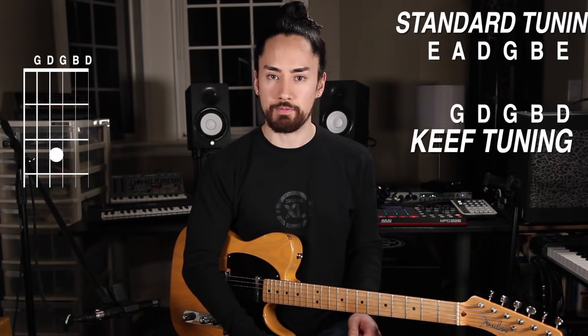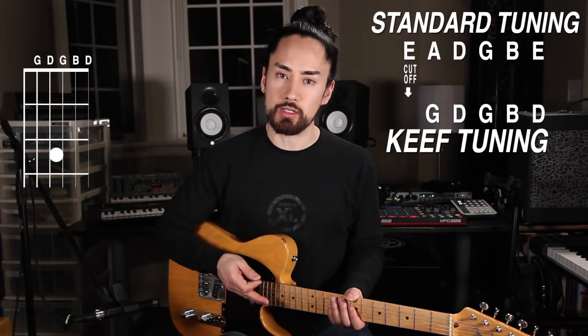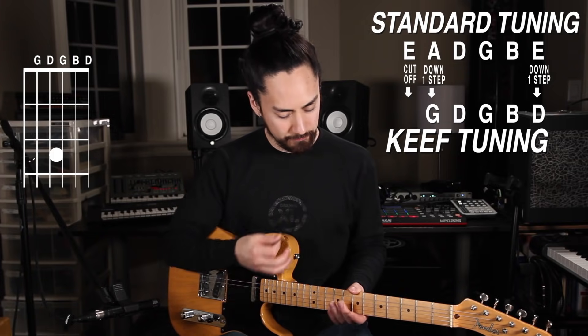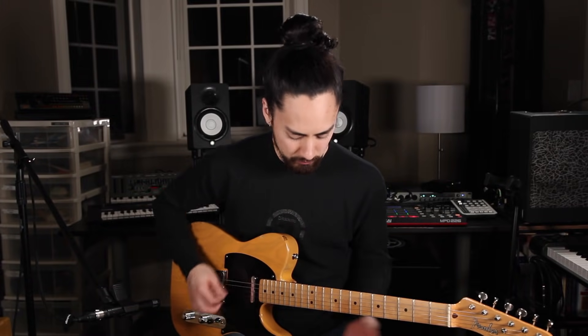Next up we have the Keith Richards tuning, which tunes the guitar much like a 5-string banjo. The first thing you do is remove the low E string. Then the A string goes down to a G, and the high E string goes down to a D, giving us a nice open G. Apparently Keith started using this when the Stones were recording Exile on Main Street, and he just kind of stuck with it. Like some of our other tunings, this gives us a power chord on the bottom, great for classic rock riffs. And if you play a lot of major chords, you can now slide them around with a bar. The unorthodox layout can get you out of your typical patterns — whenever I mess around with this, I always end up finding myself playing Rolling Stones type licks, which makes sense.